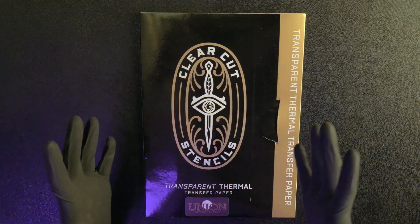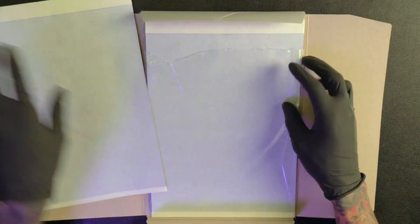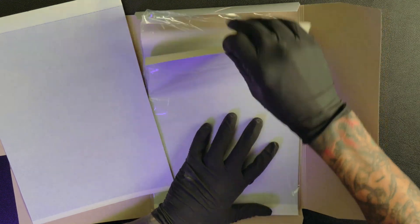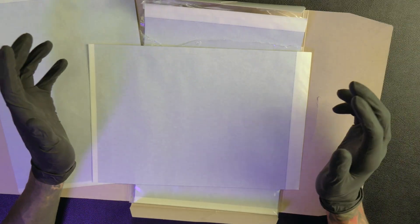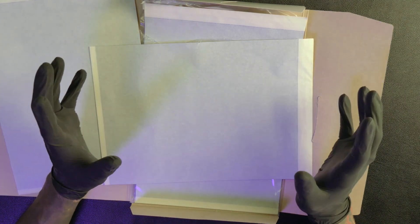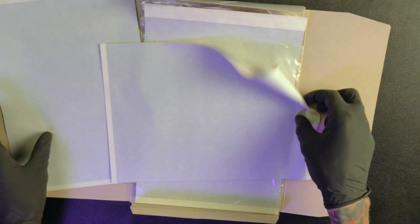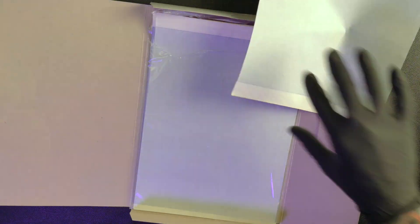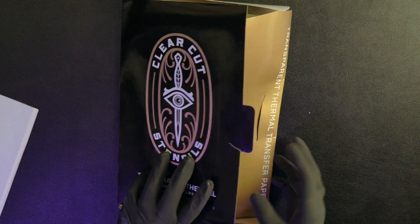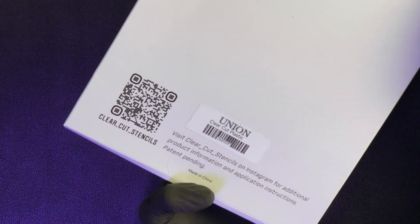First let's check out the packaging. I'm going to open it up and see what comes inside. You get all of the transfers right here, and it took me a little bit to figure this out — I went through a couple of sheets messing it up trying to understand how to actually use it. On the back it does come with a scan code if you want to look up exactly how to use it, but I just like to figure it out on my own.